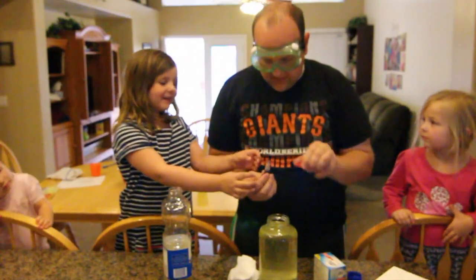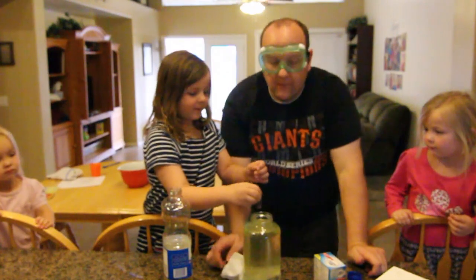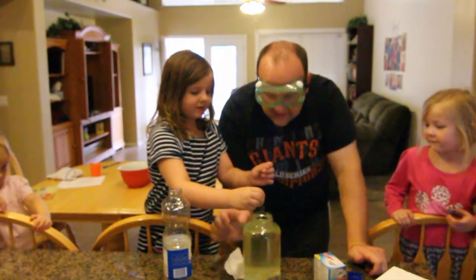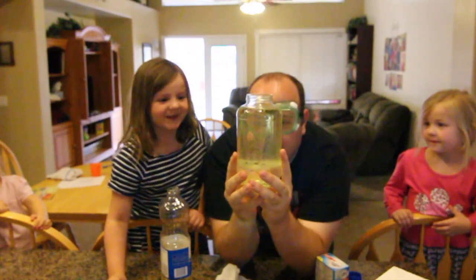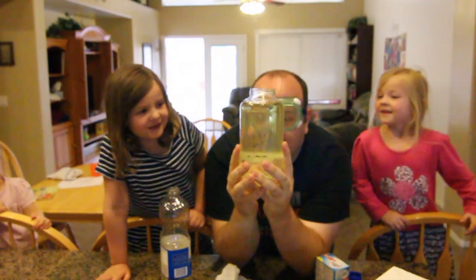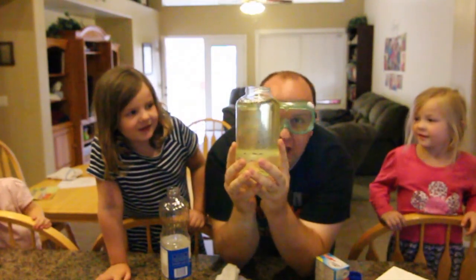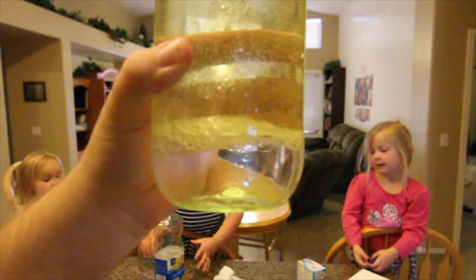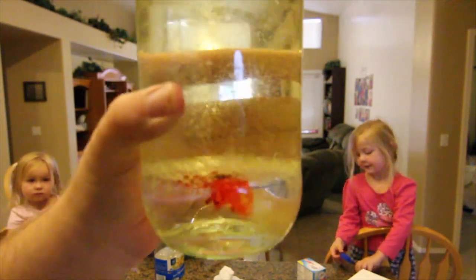I'll put it in! Okay, can you put in five drops? One, two, three, four, five, six. You watch them fall — it's like blood falling. They're sitting on the bottom there. But you said we were gonna make a lava lamp. We are making a lava lamp. Oh, there it went! Do you guys see it? Yes!